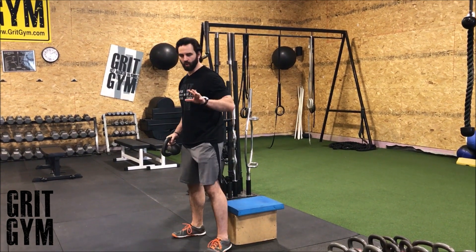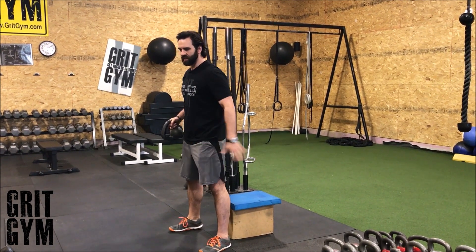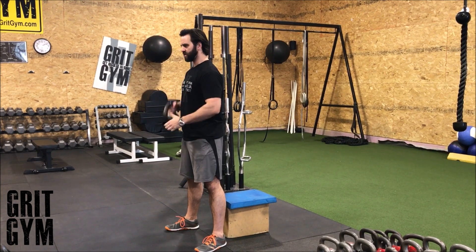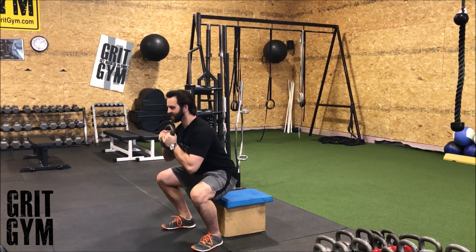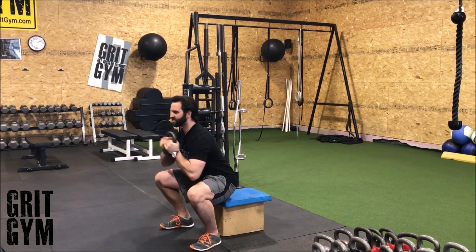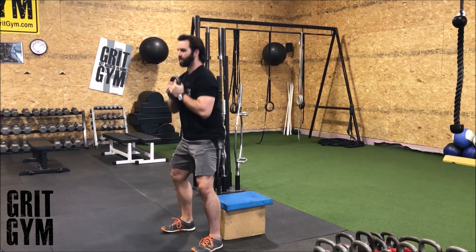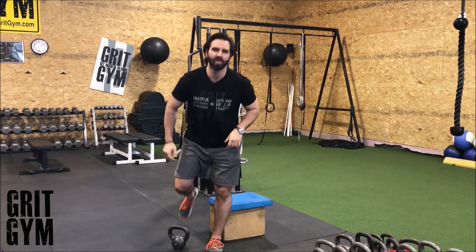Goblet squat plus pulse. We're going to use the box to give us a depth reference. Get your feet in good position, nice and tall, brace, sit down into it, hover, press, and pop up. Press and pop up — goblet squat plus pulse.